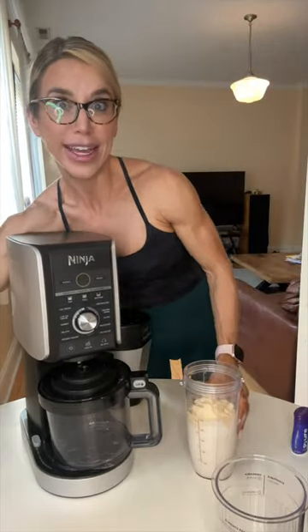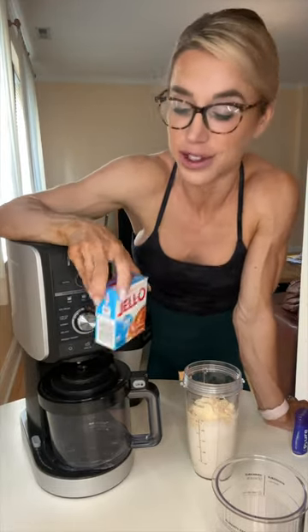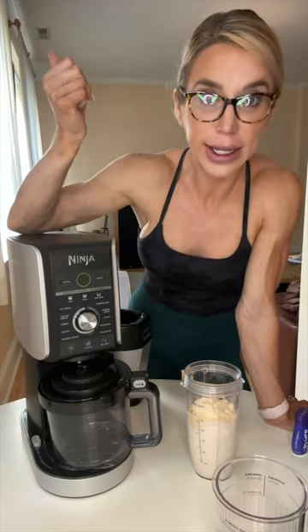Sometimes I'll get fancy and add a little teaspoon of pudding mix — about a half serving. It really doesn't need it, but if you do add it, you just gotta hit re-spin one more time.